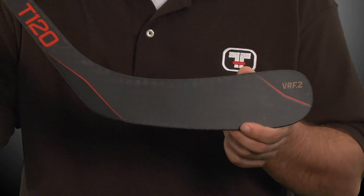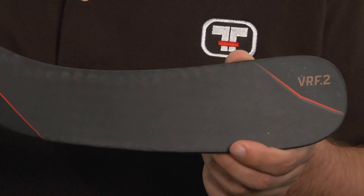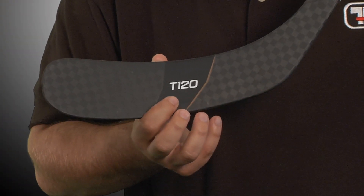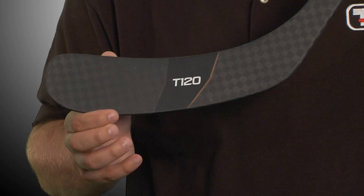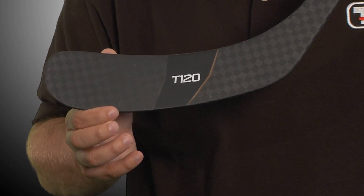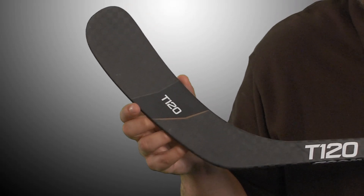The VRF2 technology in the blade area of the T120 includes the same carbon fiber used in the shaft construction. Also in the blade is a high density foam preventing premature disintegration. This enhanced durability keeps the new feel longer and contributes to having a stiffer blade. In the middle of the blade is a carbon bridge to minimize the effects of torsion.